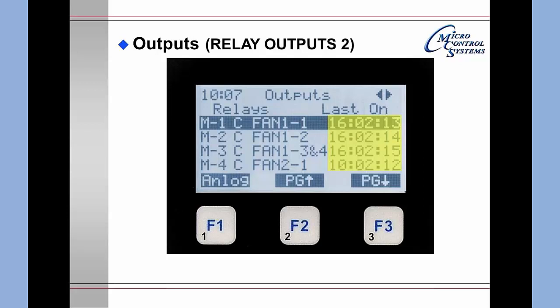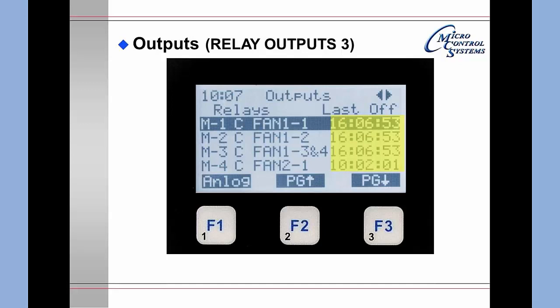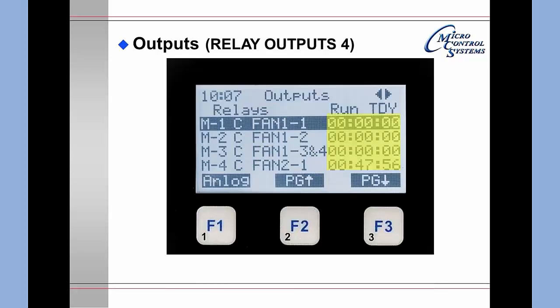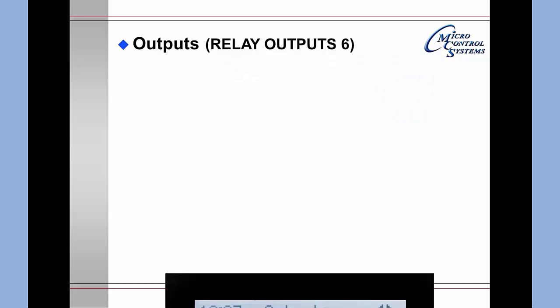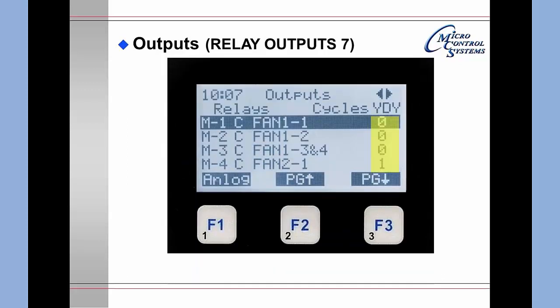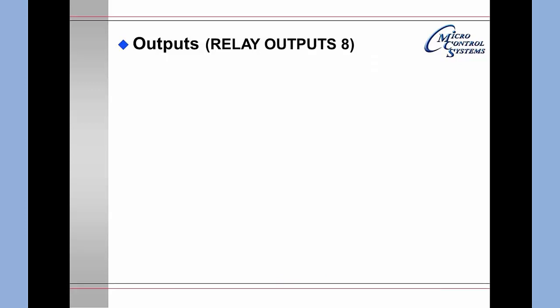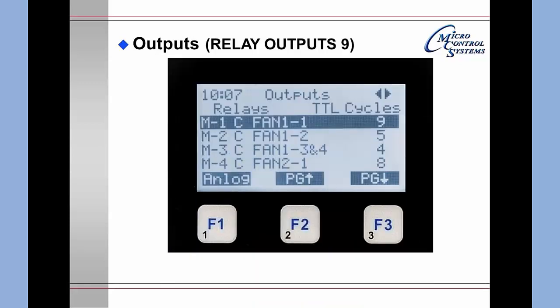Pressing the right arrow again moves to last time off. Pressing it again shows run time today, then cycles today, then run time yesterday, then cycles yesterday, then total run hours, and finally total cycles. All of this information is available here just as you would see on your PC or laptop — you simply move the screen around to view it all.